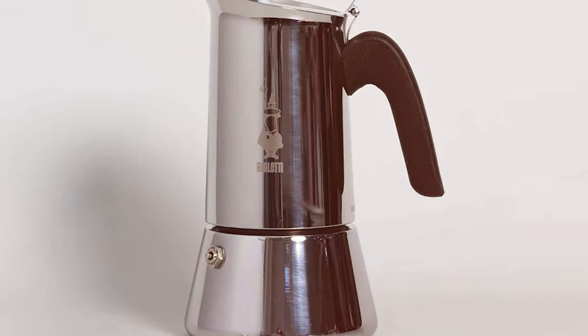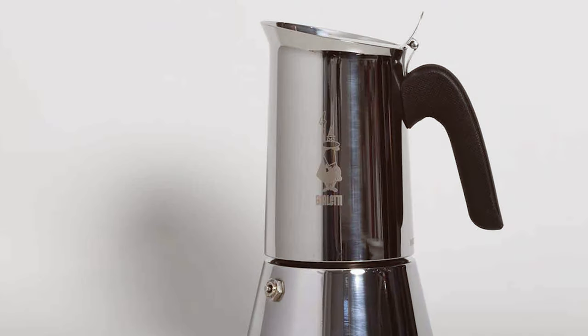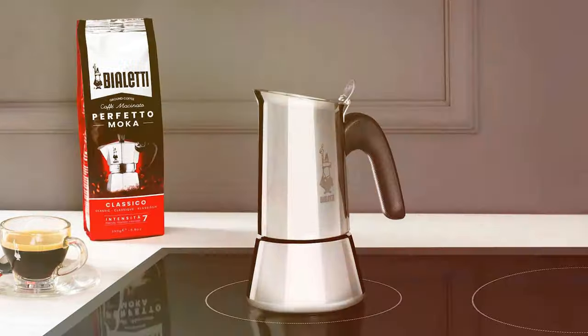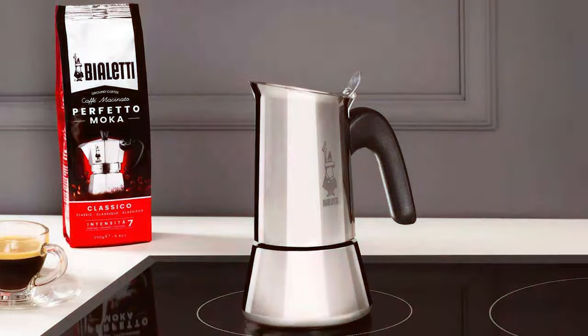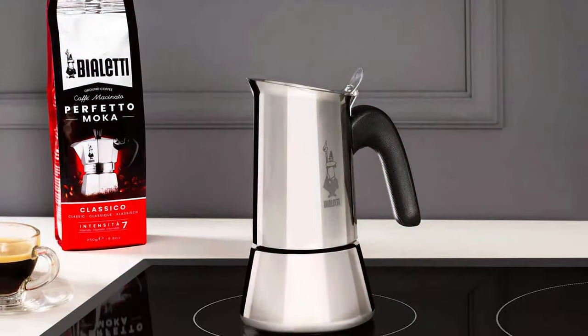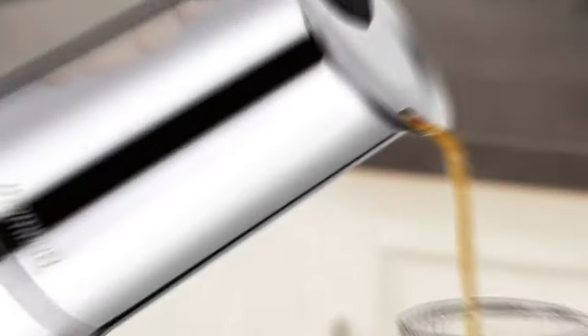Its capacity to brew 6 cups makes it ideal for entertaining guests or for those who enjoy multiple servings. The final product is a rich, full-bodied espresso that rivals any high-end cafe. This Stovetop Espresso Maker truly represents the Italian coffee culture in both aesthetics and quality.